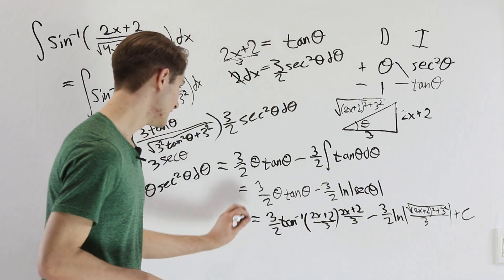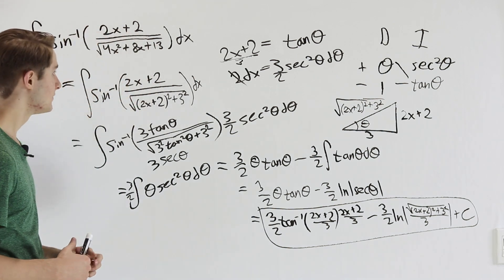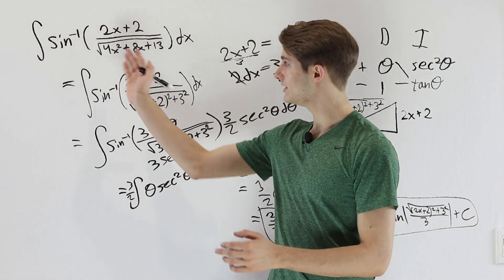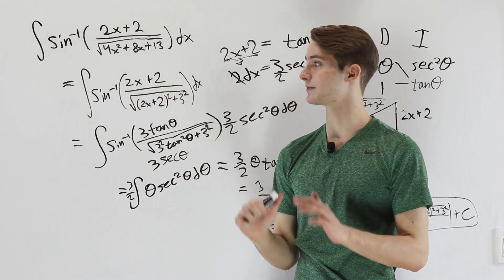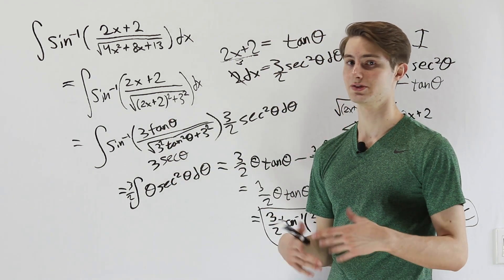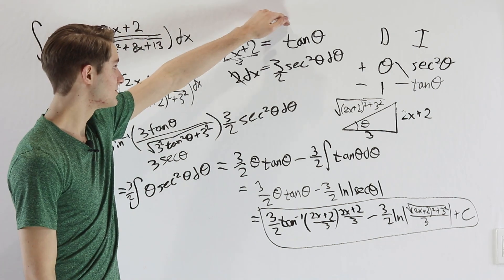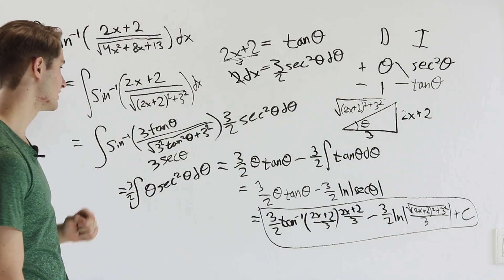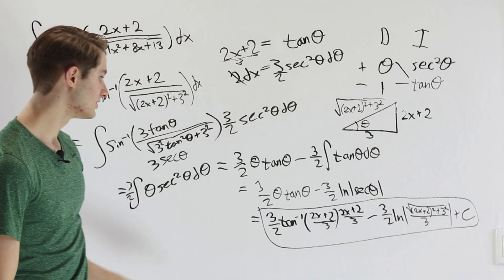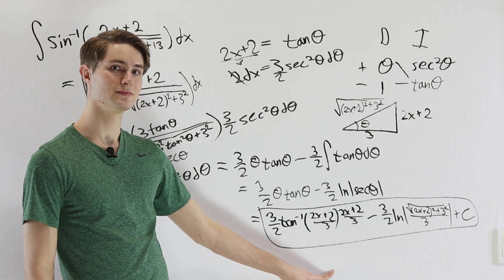Our final solution is 3/2 times inverse tangent of (2x plus 2)/3 times (2x plus 2)/3, minus 3/2 times the natural log of the square root of (2x plus 2) squared plus 9 divided by 3, plus C. We got here by recognizing the inverse sine required a trig substitution, completing the square inside the square root, simplifying to a theta integral, applying integration by parts, and substituting back.